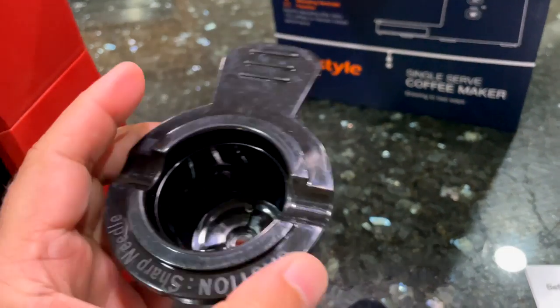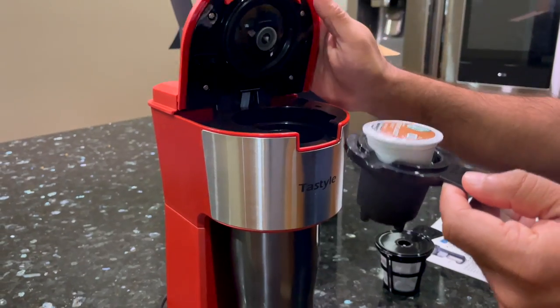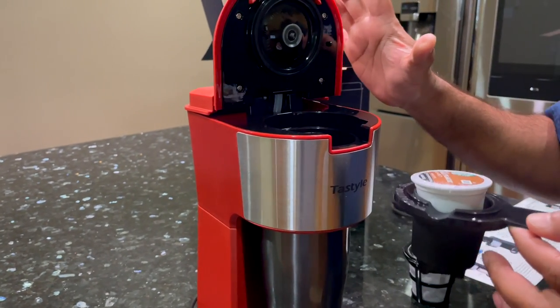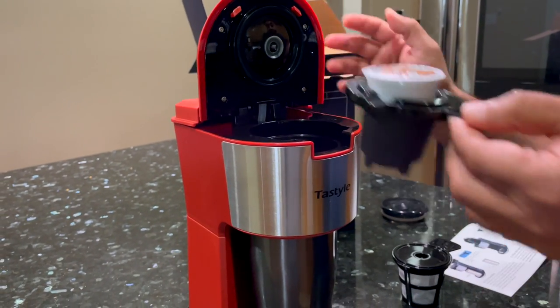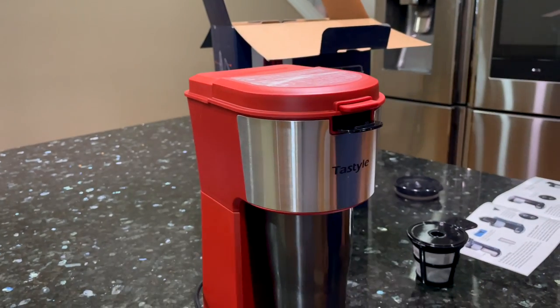I'm going to use a K-cup. Push to open. One of the things I noticed right away from some of the previous coffee makers I've used is this lid opens quite a way — all the way up. According to the documentation, it's a design feature. It opens 90 degrees, so it's really easy access. K-cup in there, close it down.